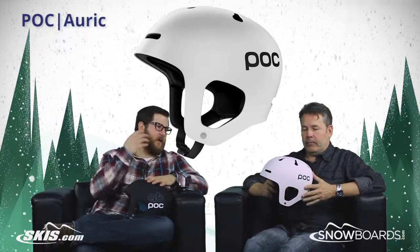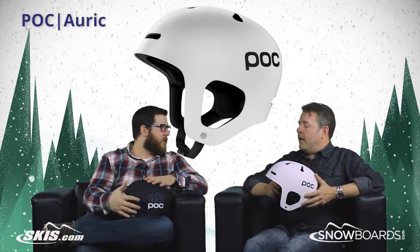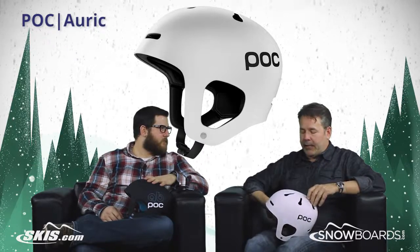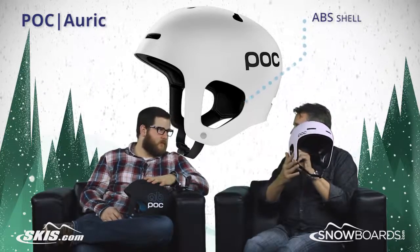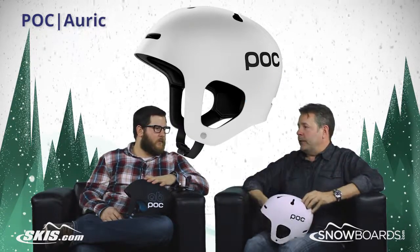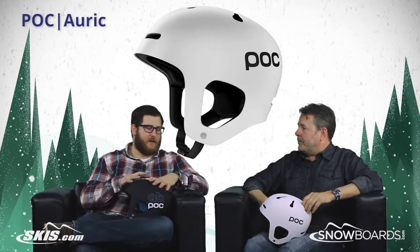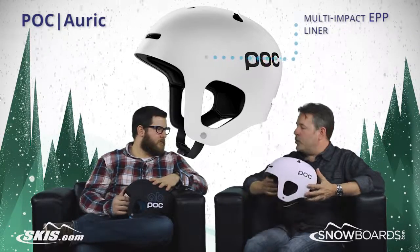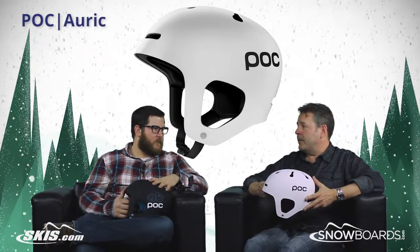Absolutely, and the biggest thing from a look standpoint that I notice is the ears on this helmet. Well, with POC, everything is about safety and preventing injury, so this actually has an ABS shell that is a hard shell all the way down around the ears to protect both the ears and the temple in case of an impact with a tree or a rail. And speaking of impacts, this helmet has a multi-impact liner — it's an ABS shell with an EPP multi-impact liner, which is a big plus for a helmet like this.